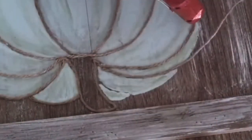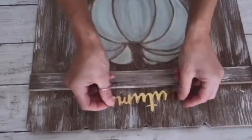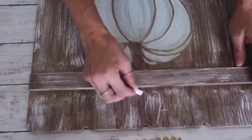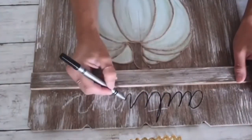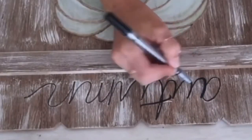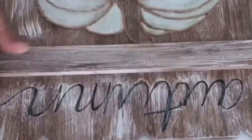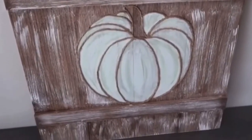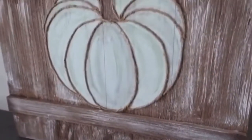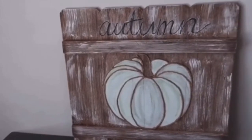I had an autumn sign on hand and absolutely loved the font, but it was too small. So I free-handed it myself and used a marker to trace it over. Then I used chalk to paint over it to make it look distressed. This project is complete — one of my favorite fall DIYs, very unique, and I absolutely love it.